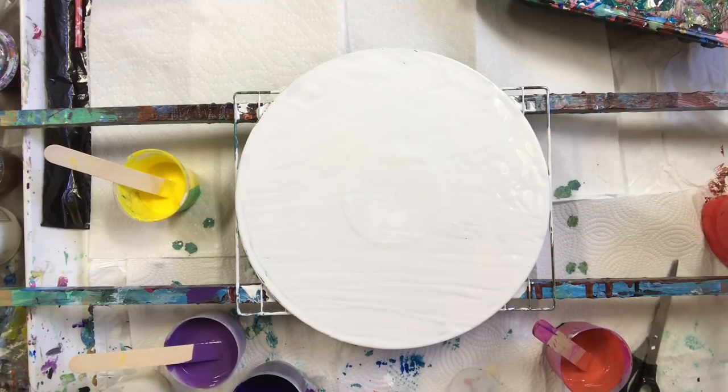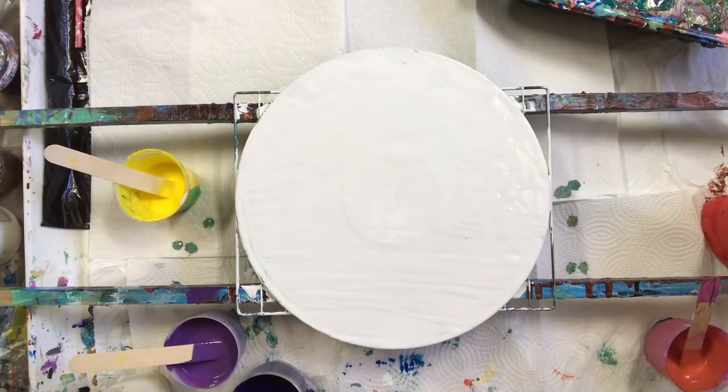I'm going to do it with a funnel. So this is very different — I was going to use a cup and I forgot, but I'm going to use a funnel. We'll give this a whirl.